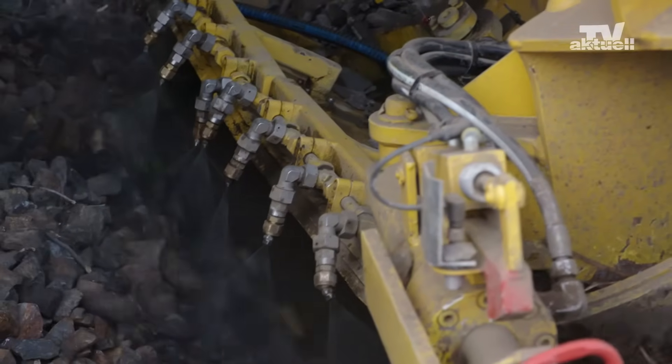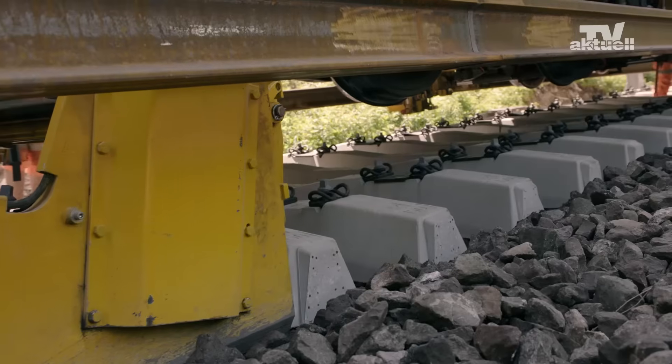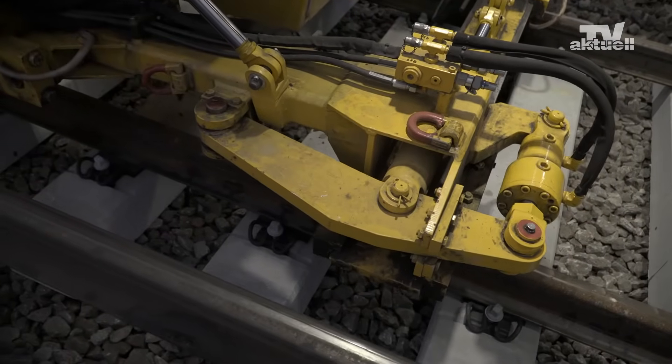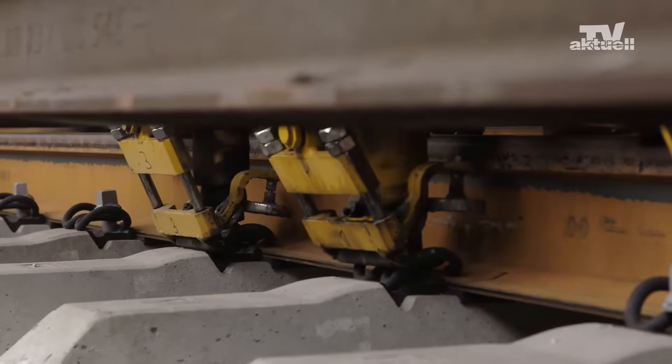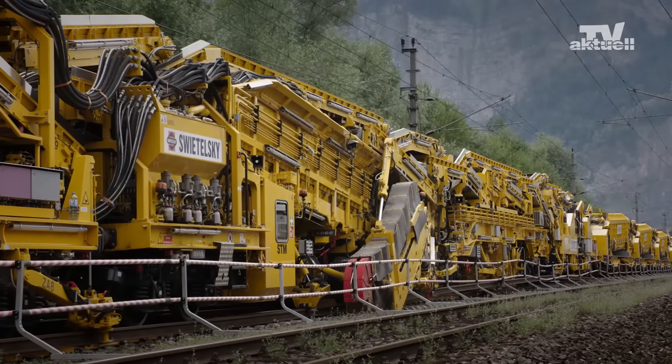The machine can spray water to minimize dust and can lay up to 10 new sleepers per minute. The new rails are positioned beforehand, carefully threaded, and immediately fastened.